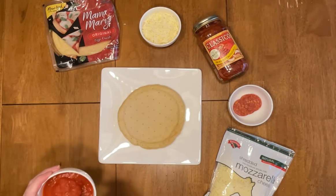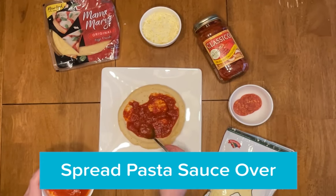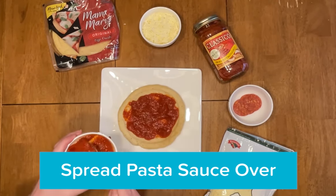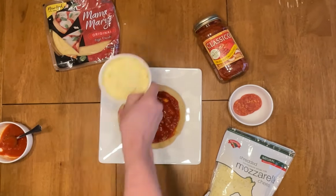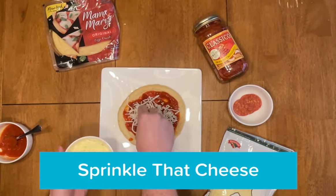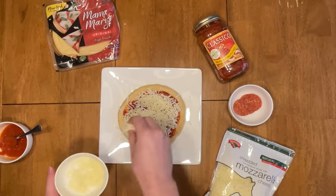All right, let's begin. First you're gonna start off with your pita bread as the pizza crust. Then you're gonna grab your tomato sauce and begin putting it on there, spreading it around, filling in all the crevices and making it look real good. After you're finished, grab your mozzarella cheese and start sprinkling it right on there, making sure you fill in everything.